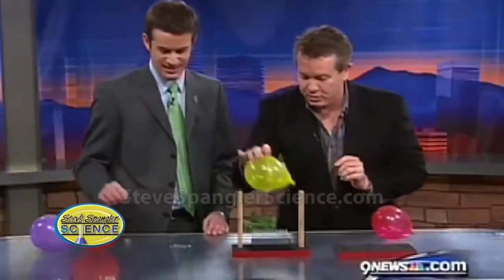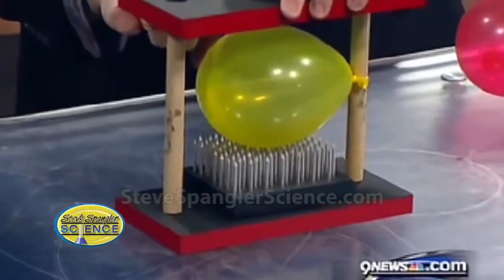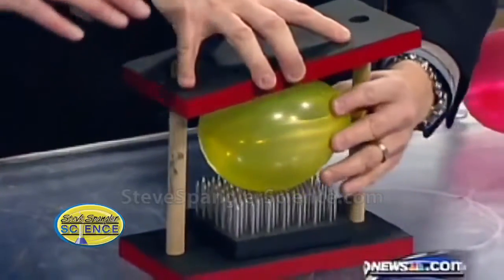The balloon goes on top like this, all right? And now, so that your hand doesn't get hurt, the board goes on top, kind of like this. I got the feeling of what's going to happen here.